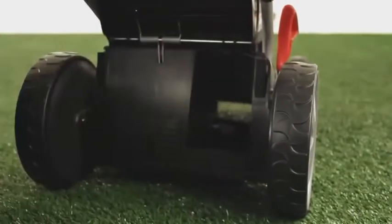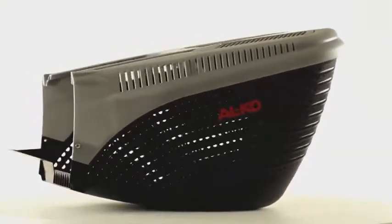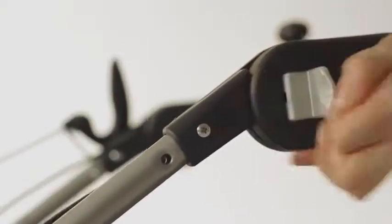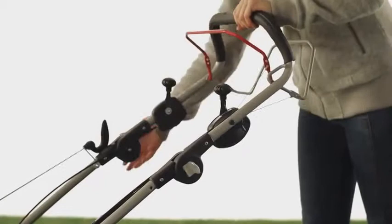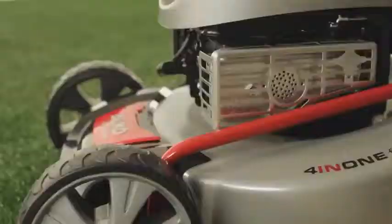Aerodynamically optimized, the internal air channel with an extra-large discharge chute fills the grass collector all the way to the brim. With practical quick-release locks, the adjustable handlebar can be quickly adjusted to one of several heights to make mowing comfortable.